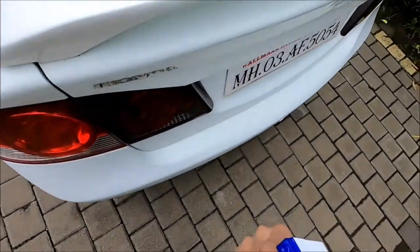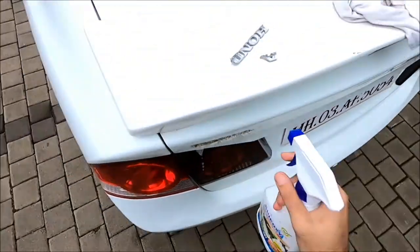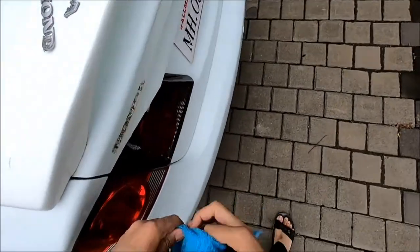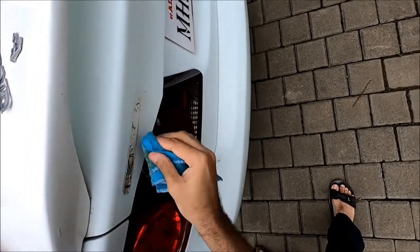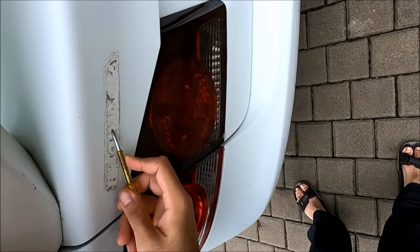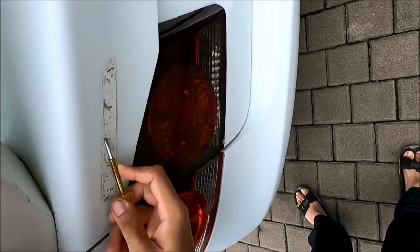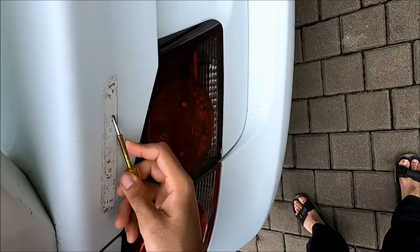I'm going to apply some degreaser over here which will help to clean this area better. You want to scrape off all the loose paint first, so that when you apply the spray paint the layers will adhere to the bottom properly.